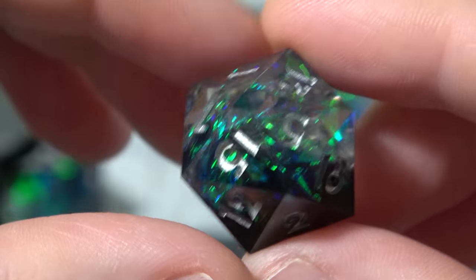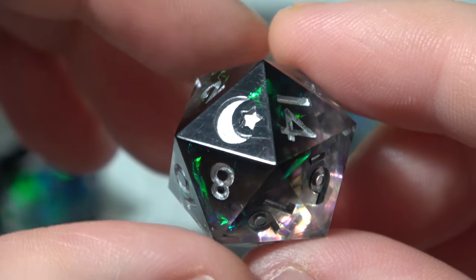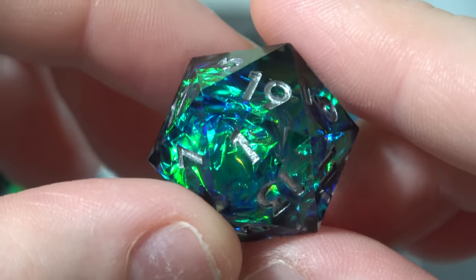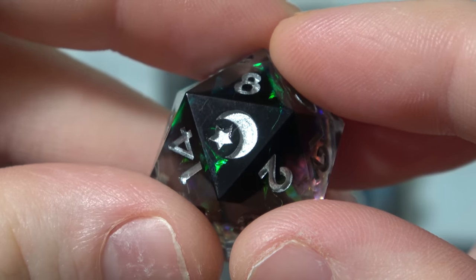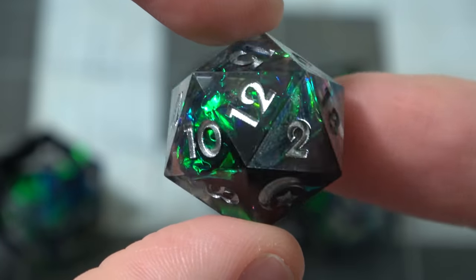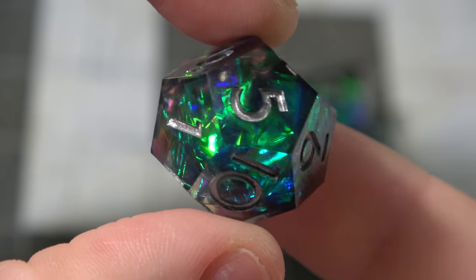Aesthetically speaking, these dice are absolutely gorgeous. They have a two-tone color gradient that goes from one color towards the high number on each die to another color on the opposite side. They all seem to have something on the inside that reflects light in some way, shape, or form. It's also a logoed set in that there's a logo on the D20 for each of these, but on no other dice — just on the D20, not on D6s.